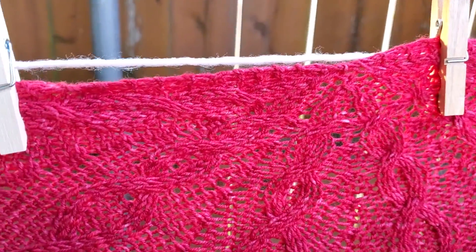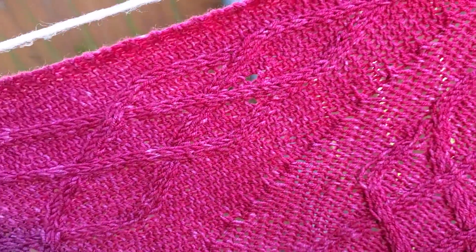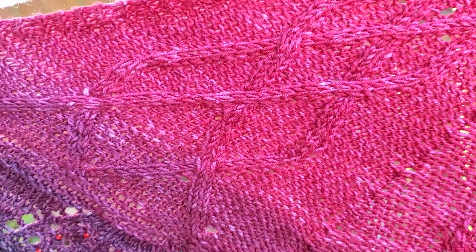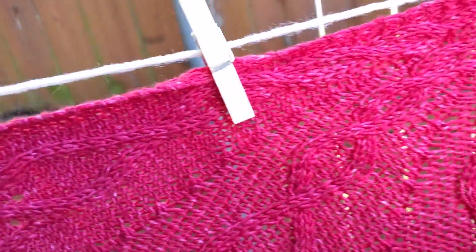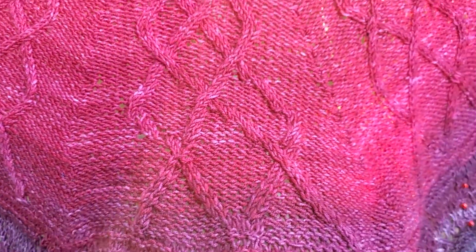When you get closer you can see all these beautiful cables. This is a crescent-shaped shawl, but it has all these beautiful cables throughout the pattern. I just love the cables in this.